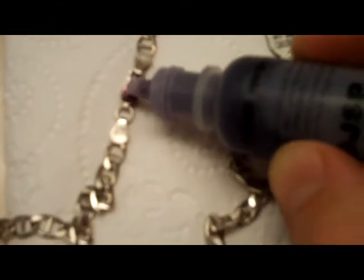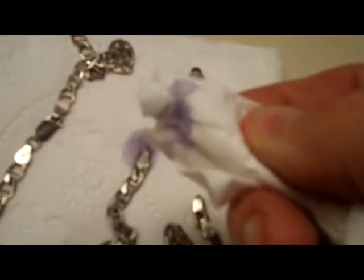Here's the old acid — it should be turning red or brown if it's silver, but that's just kind of a purpley color.